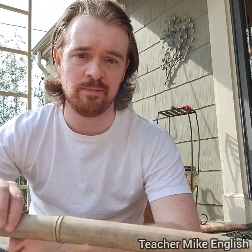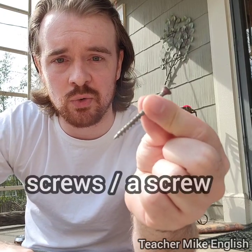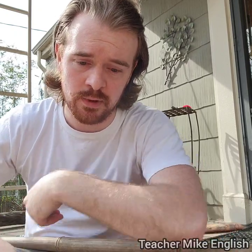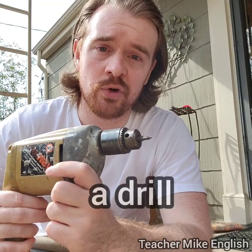To attach the pieces of bamboo to the rest of the gate, I will be using screws. This is called a screw. To insert the screw into the bamboo, I will be using this. This is called a drill.